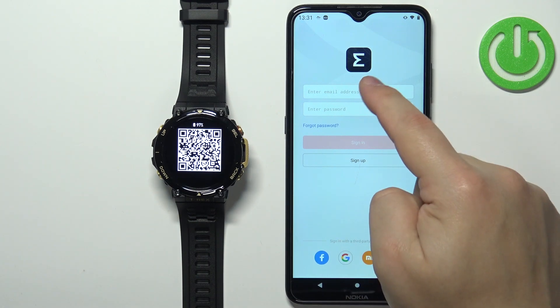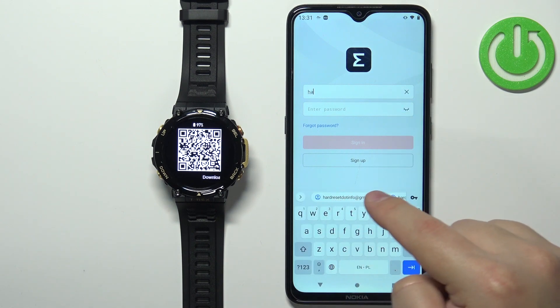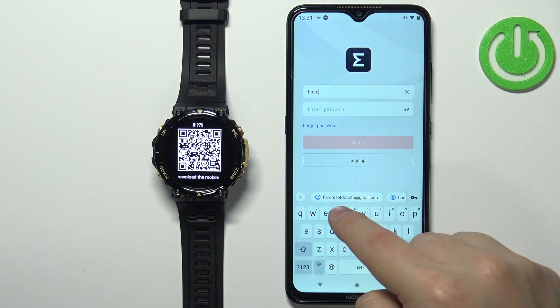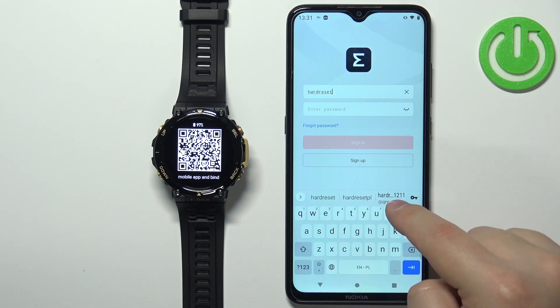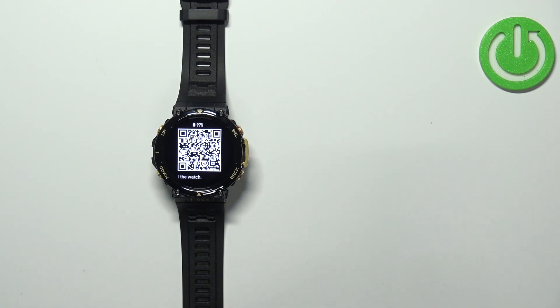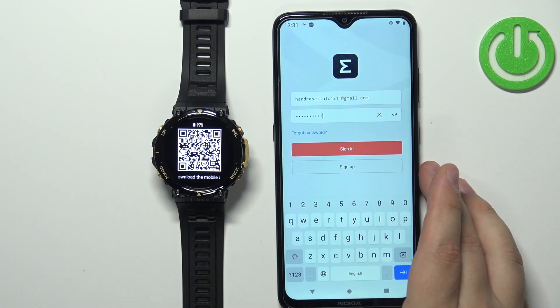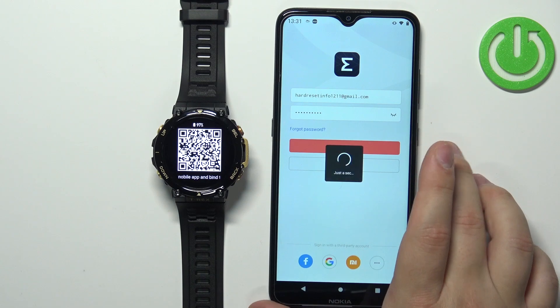I already have an account so I'm going to tap right here, enter the email address, then tap here and enter the password — give me a couple of seconds. Once you're done entering the credentials you can tap on Sign In to log in.